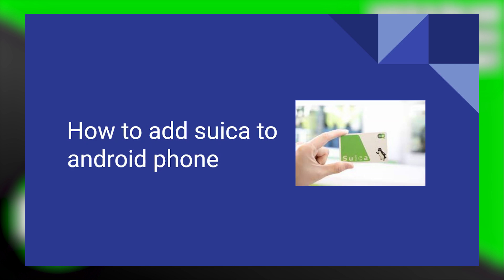Adding Suica to an Android phone is very easy to do. Today I'm gonna show you how to do it.